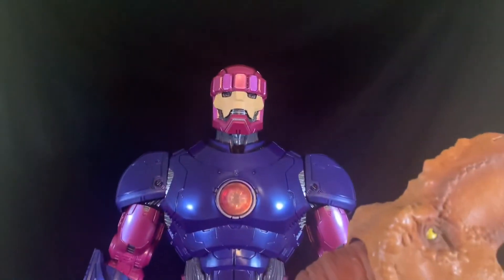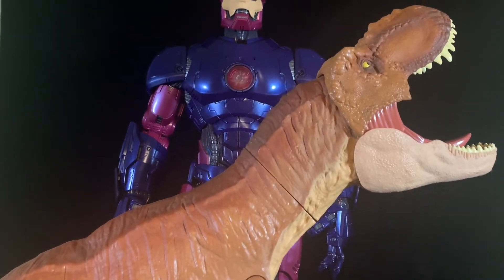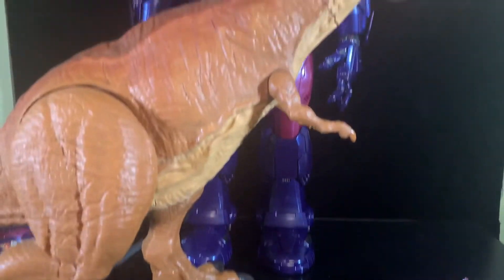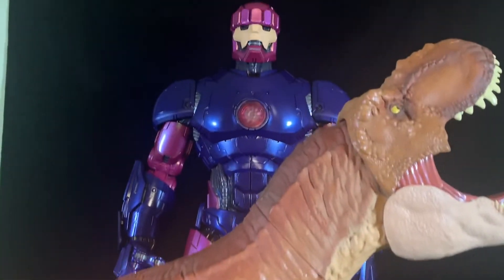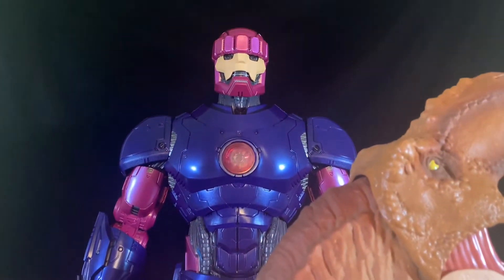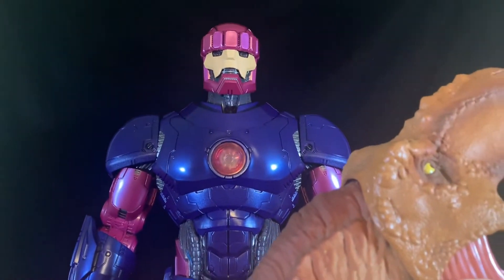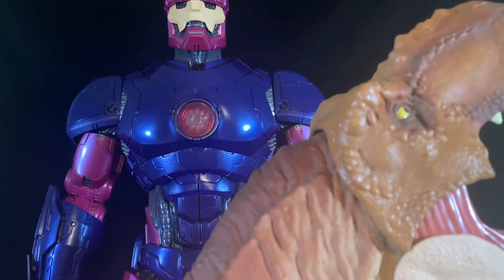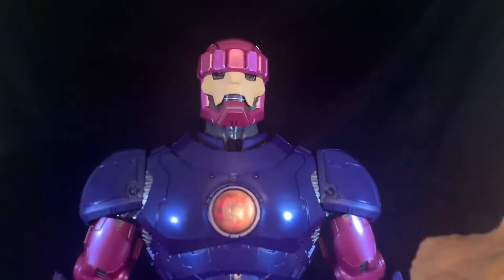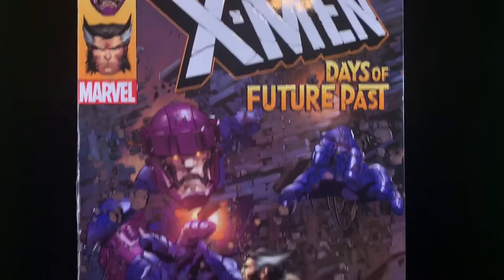And just for fun: Mattel's Tyrannosaurus Rex, one of my favorite big figs in the collection. Obviously the long tail makes him taller tip to tip, but I think this thing was around 40 to 50 bucks — very minimal articulation, paint isn't as fancy, no electronics. You win here, big guy, but it's not a fair comparison.